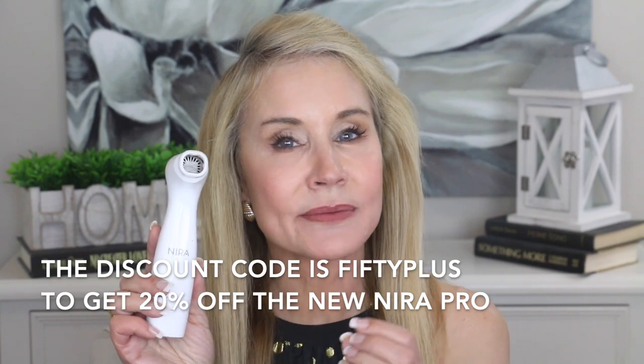That is something you get as a benefit of watching my channel, because this device is full price for anyone who does not use my discount code. So if you're considering trying this out, there has never been a better time. They also have a 90-day return policy to give you plenty of time to try it out and see if it is working on your wrinkles.